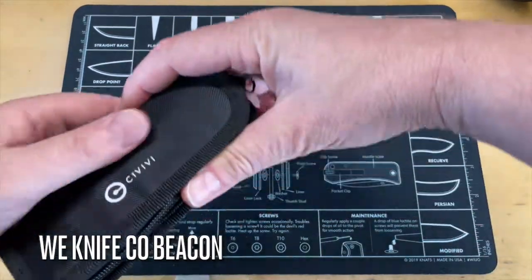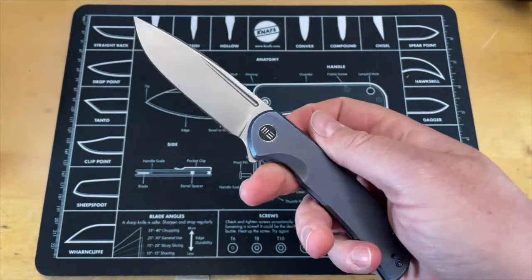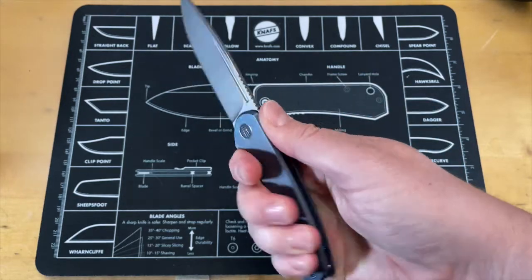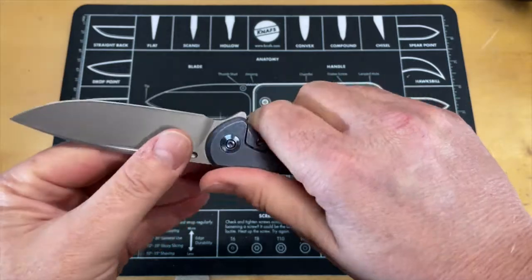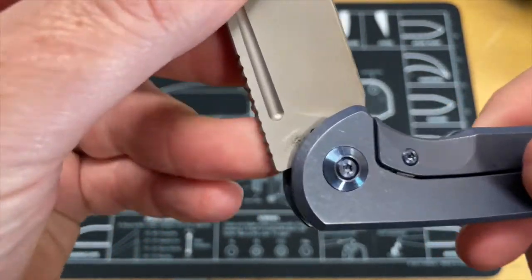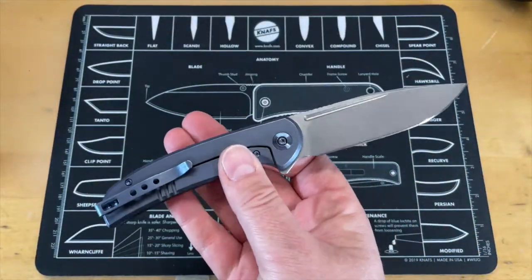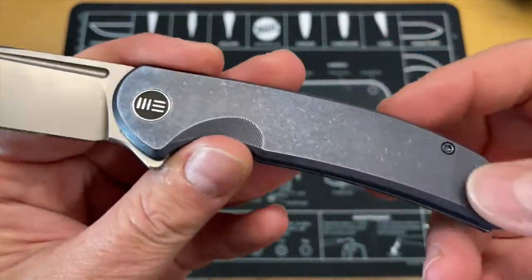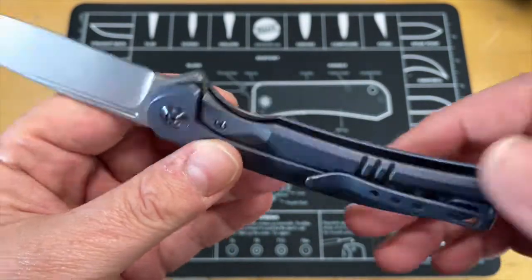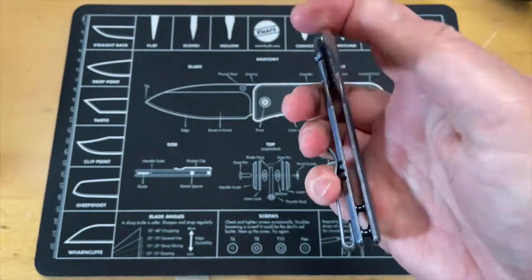Going with the theme from Jared, this is probably not a Civivi at all — oh, it's a WE Knife. This reminds me of the Kite Fin, which was the first WE knife I didn't like, and it's that pocket clip. This one doesn't feel as bad though — the Kite Fin really was horrible. Good action, good looking blade right there. Let's see the steel markings: CPM 20CV — that's the only marking I see on it.